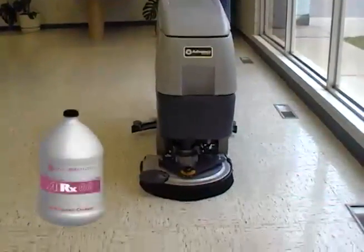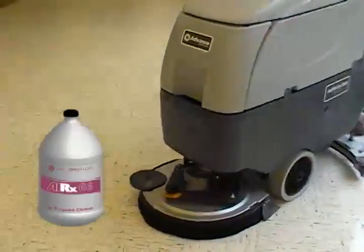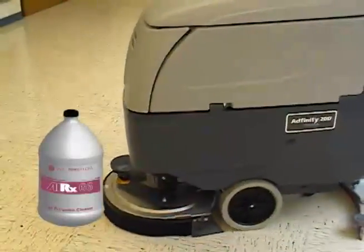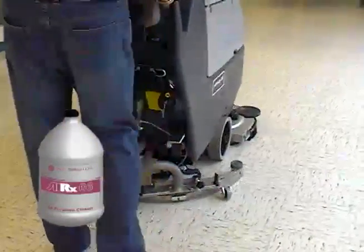Dilute Eric 66 at a ratio of 1 to 256 with water. Add the solution to your auto scrubber and scrub the floor. Use a red general scrubbing pad.